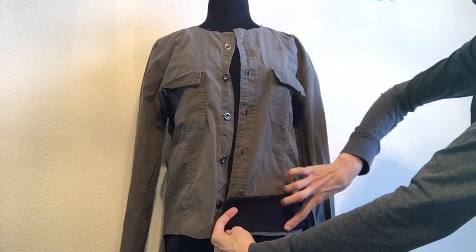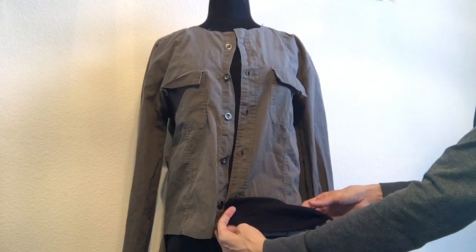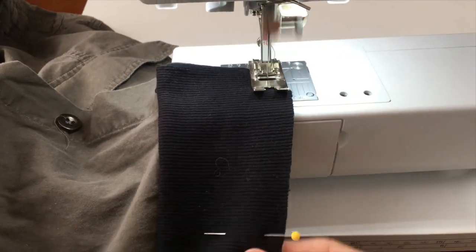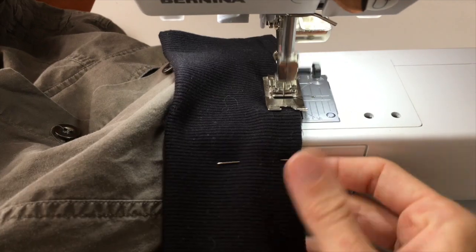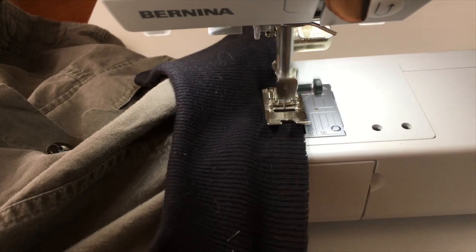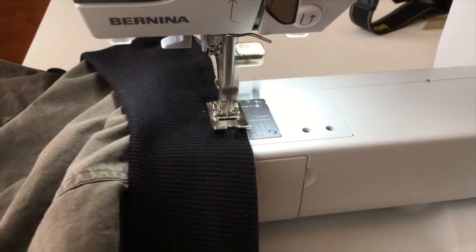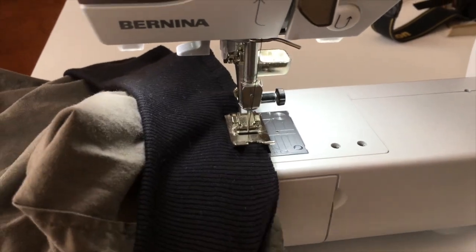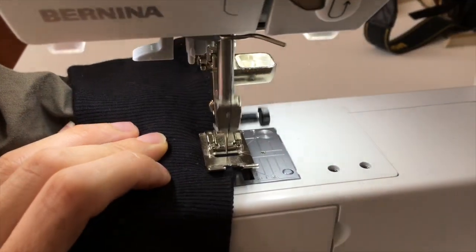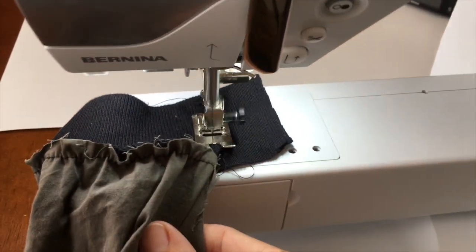When you sew, you will sew along the bottom edge, and as you sew, you tug just to form a little bit of a pucker. Repeat the same step for the sleeves, and then flip them right sides together to finish the sleeves.